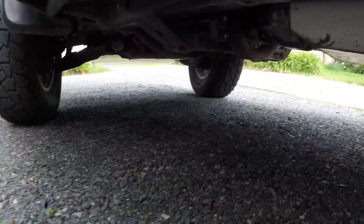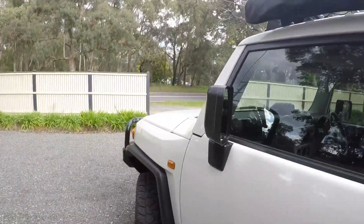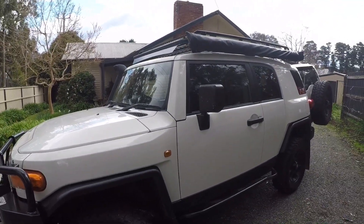Underneath we've got the replacement tank from Long Ranger, which has been absolutely fantastic. That's 115 litres, which improves on the 75 litres that the standard FJ comes with in the 2012 model. Later models obviously had dual tanks.